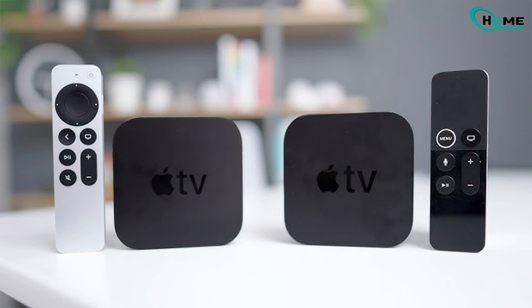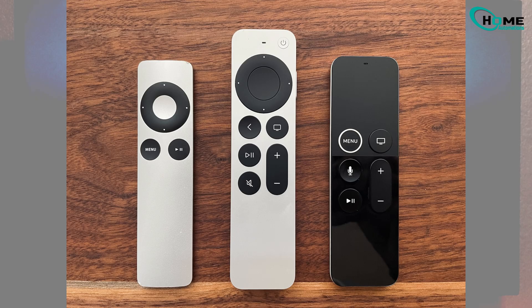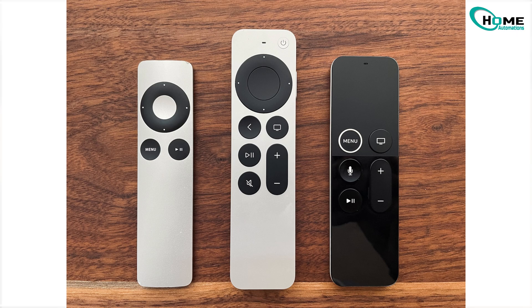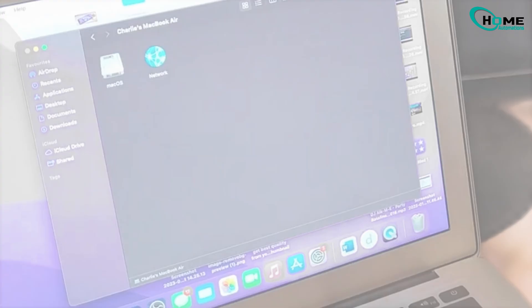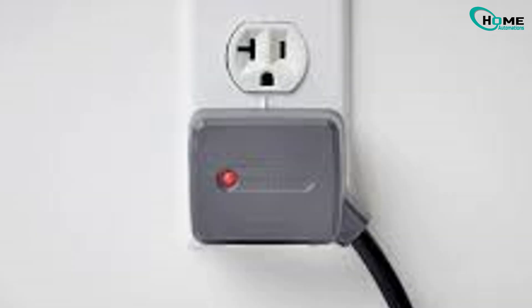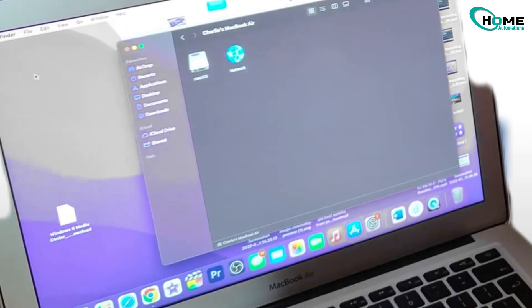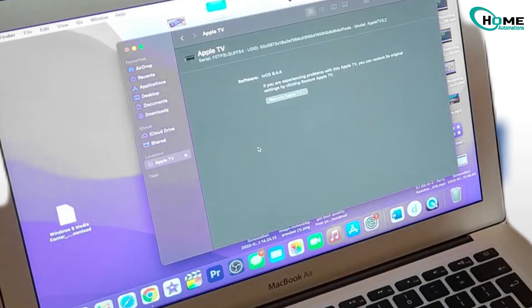If you're using an older Apple TV like the second or third generation, the setup looks a little different, but there are still easy ways to control it without the original remote. One method is to restore your Apple TV using iTunes or Finder. Just unplug the HDMI cable, keep the power connected, and use a micro-USB cable to connect your Apple TV to your computer. Open iTunes or Finder, select your Apple TV, and click Restore.